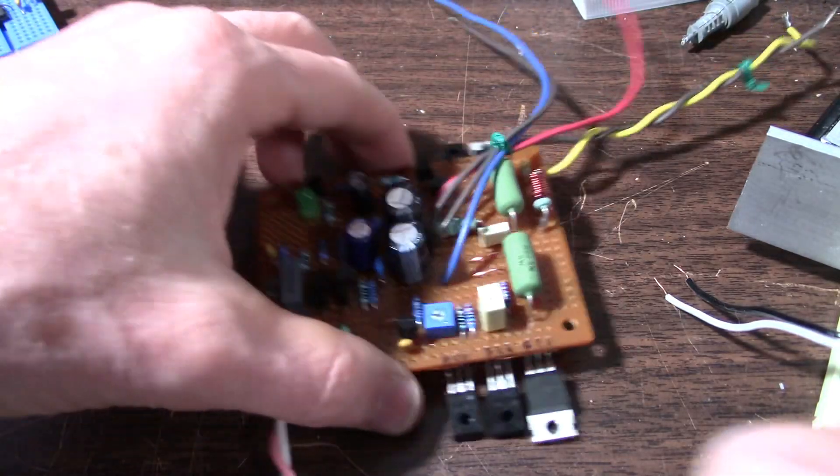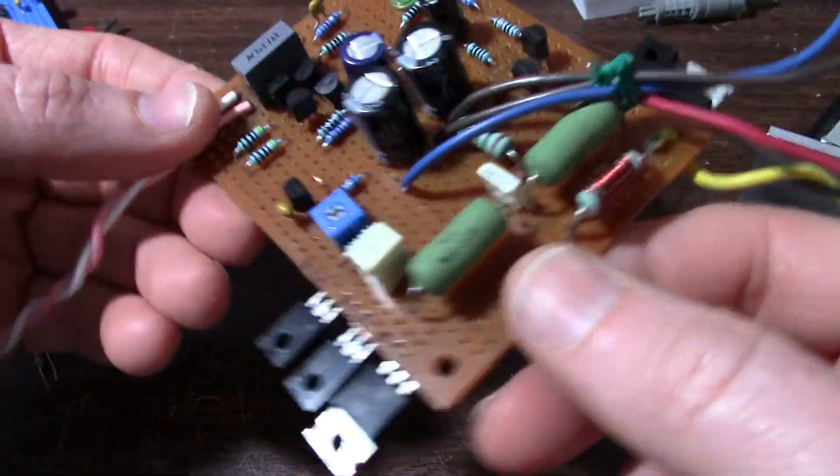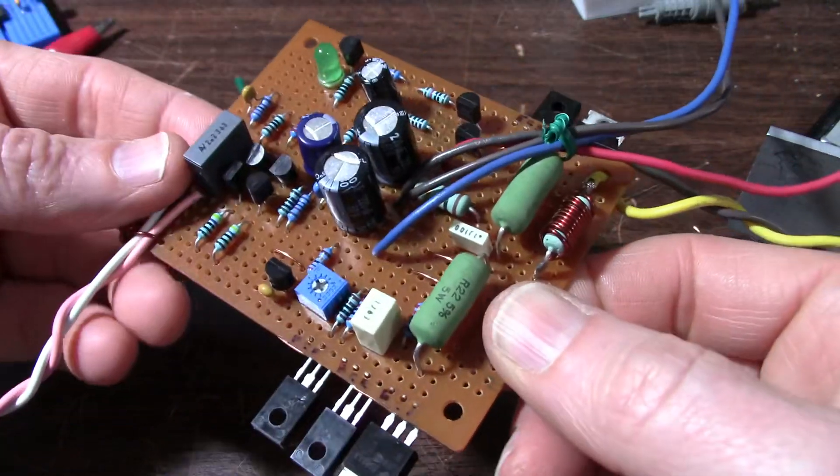Greetings, everyone. It's time to continue with the amplifier project. I want to get this thing on a heat sink and start doing some tests on it.